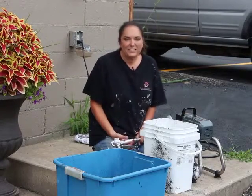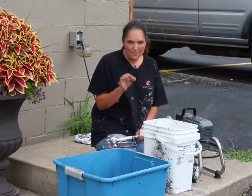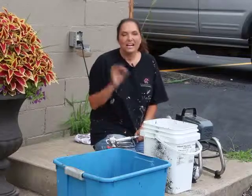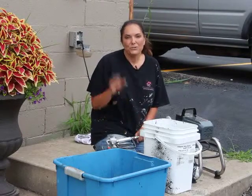Hi everyone, I'm Leanne Lee, your diva of DIY. I've shown you how to prime the HomeRight airless paint sprayer. I've shown you how to paint a building. Now I'm going to show you how to clean the machine.